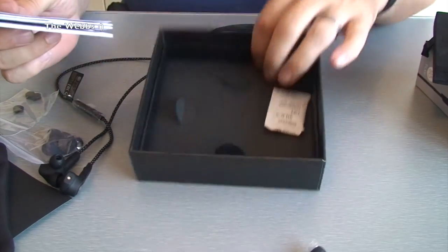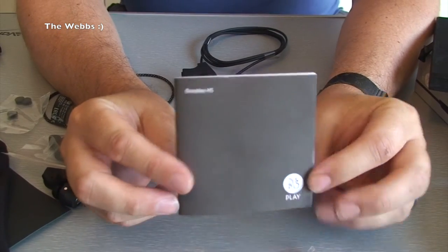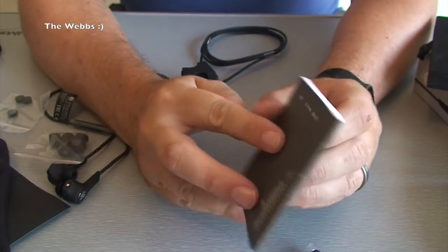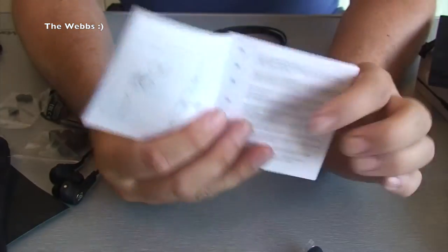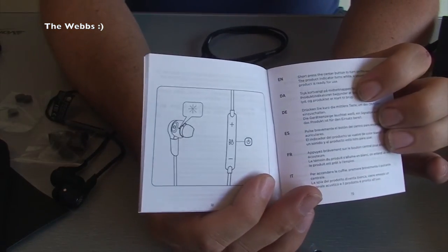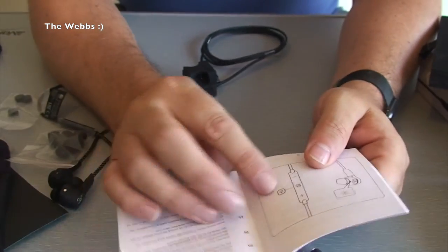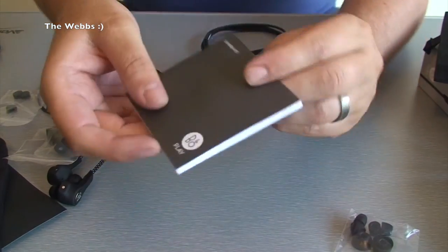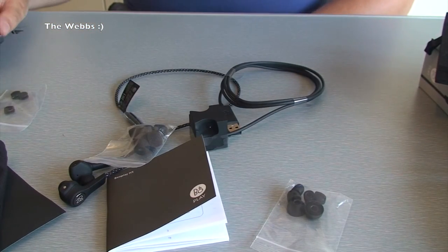And then the final thing in this box, if I just lift this up, is your Beoplay H5 manual - but there'll be other stuff in here as well. There's obviously a bit of an instruction manual. It obviously tells you what each part of the headphones does, for the controllers for example. There's going to be warranty details in it as well. But basically, that is it for what is in the box.